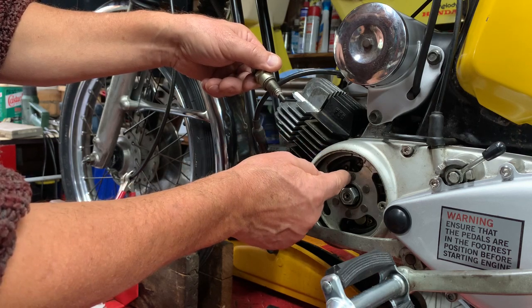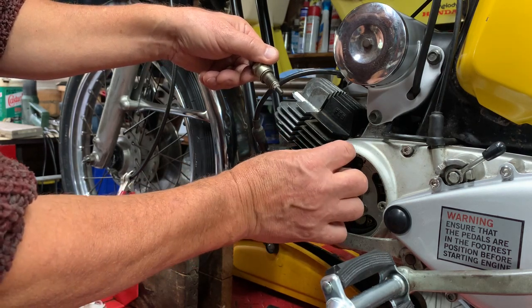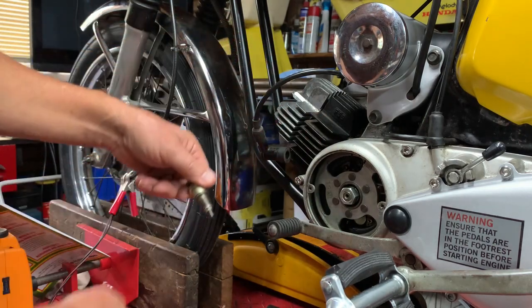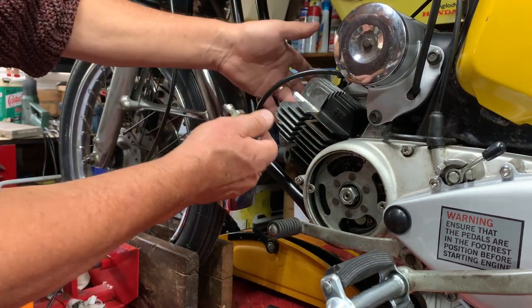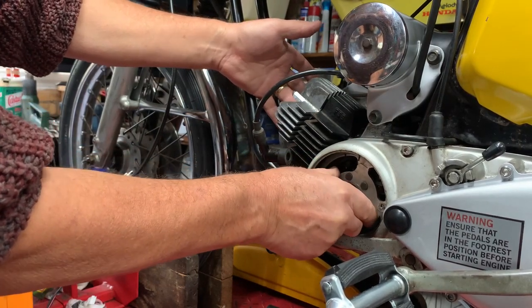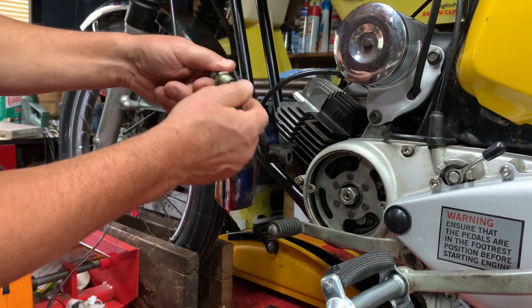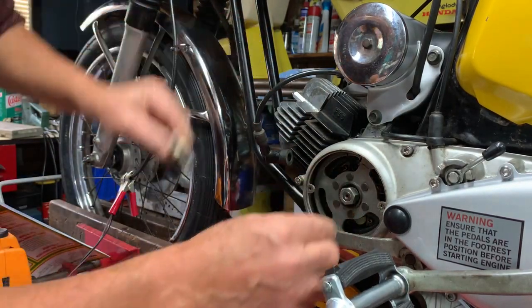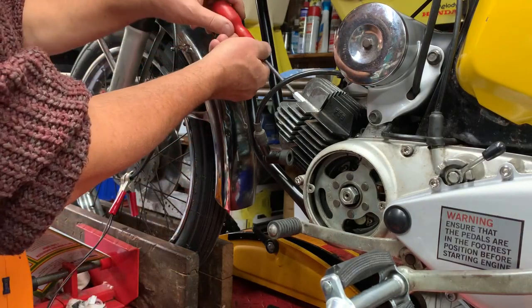The point in between those two marks is spot on top dead center. It means you haven't got to put a stick down and try to guess it, because there's quite a bit of ineffective crank angle around TDC - whereas this method is spot on and it's quite easy. So I'm going to make sure the piston's out of the way.